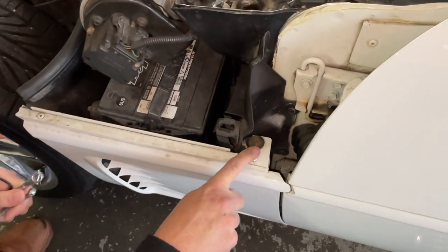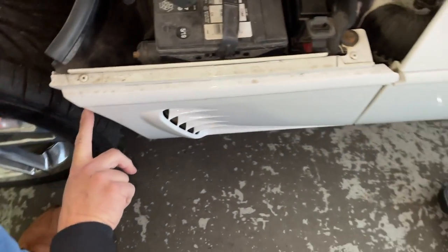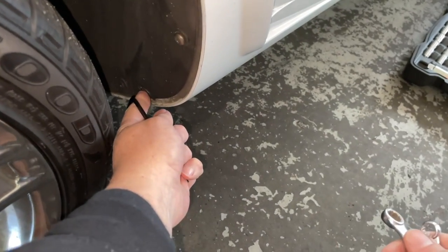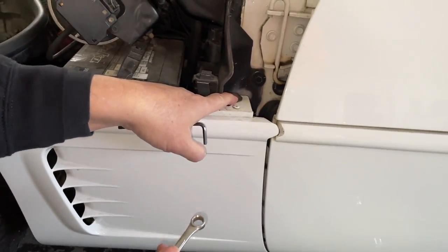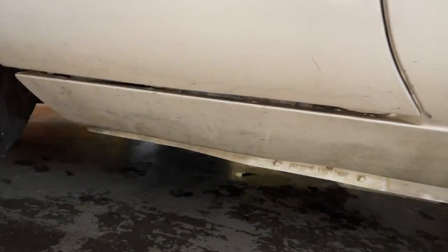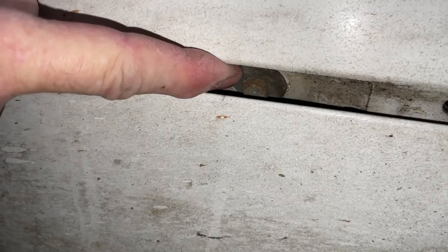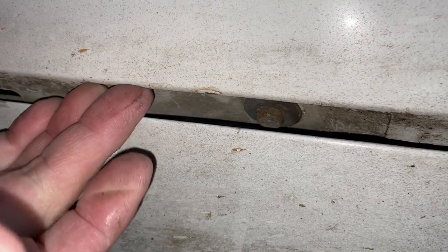What we're gonna do is take this bolt out here, and then on the sides we're going to use the allen wrench for this one, this one, and this one. And then on the bottom you have one more 10 millimeter right down here — you can see where my finger is. You just need to loosen that enough so that you can slide this panel out.